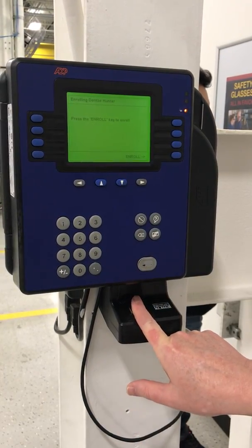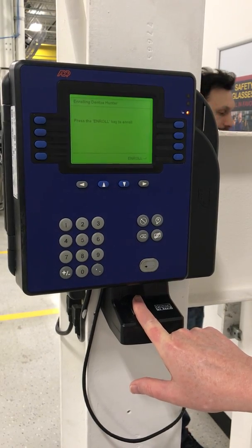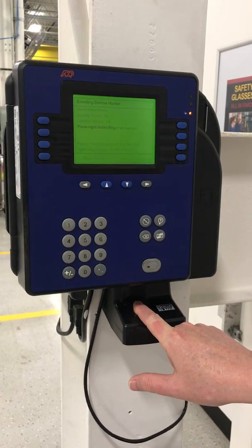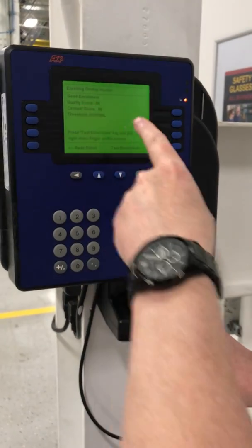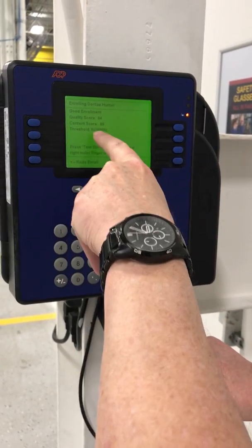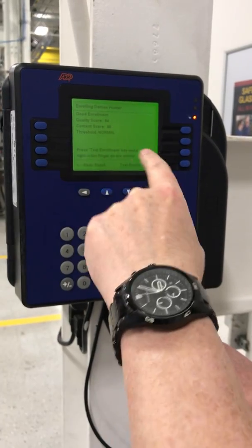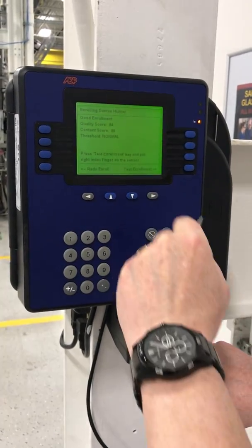I slide my finger back a little bit and then hit enroll. We get a score — it says quality score is 84. Normally anything above 70 is good, and so this one says 'good.'